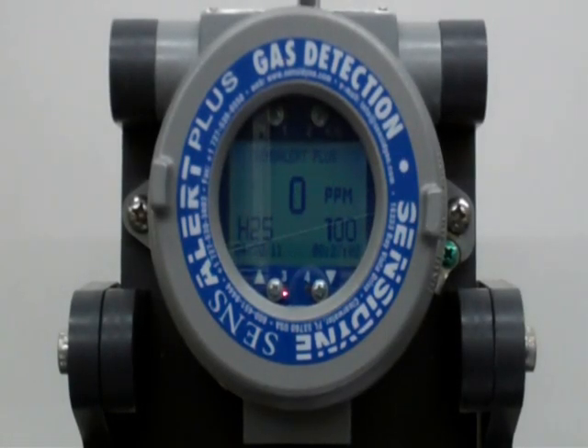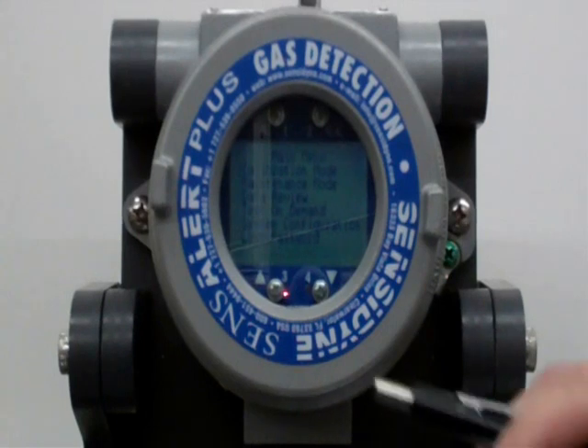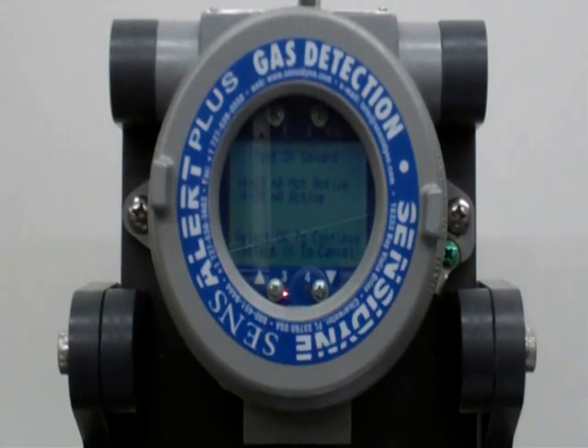Now that we have successfully installed our Test On Demand cell, I'm going to go through a manual initiation to show you the performance of the device. With my magnetic screwdriver, I'm going to go into the menu and scroll down to Test On Demand. At this point, you can decide whether you want your 4 to 20 milliamp active or not active. By not activating it, you won't send the false alarm that we're about to create, so we'll leave it that way.